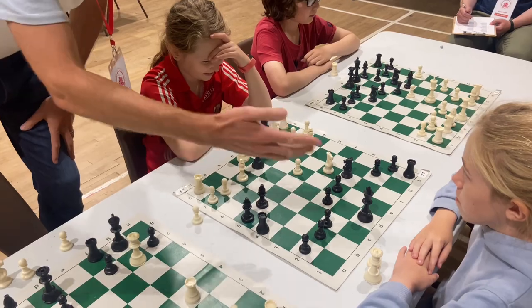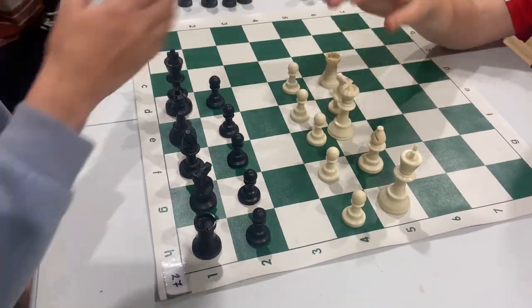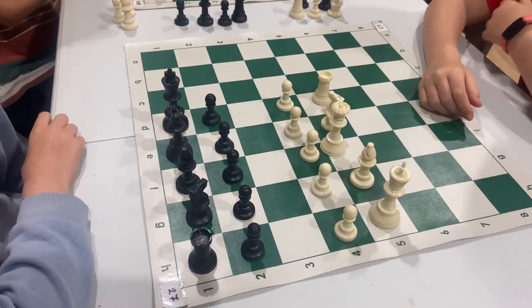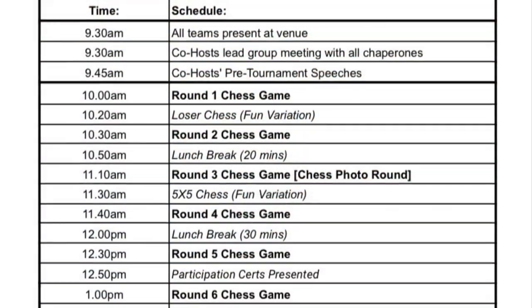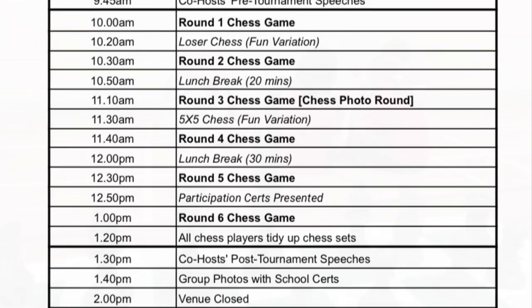Achieve a checkmate to win or win by 3 points or more. After the game is finished, return to your board and play a chess alternative: 5v5, loser chess, or you can play another game. This will not be counted as a tournament game. There are 6 rounds so you will do this 6 times throughout the day and you will have 2 lunch breaks.